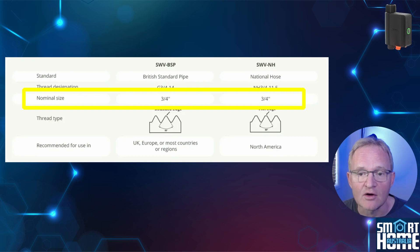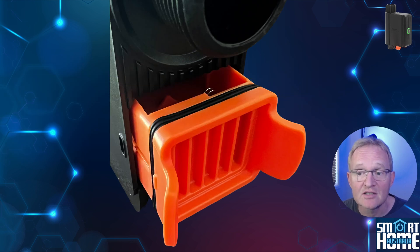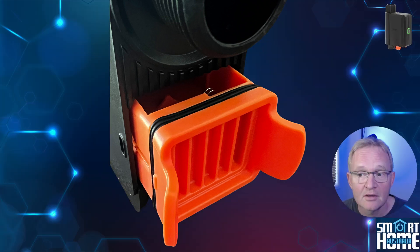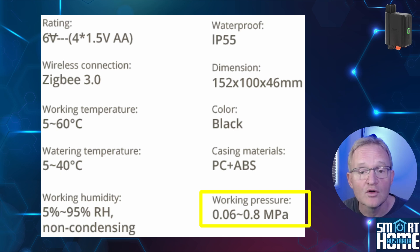Both inlet and outlet are three-quarter inch, although the thread can vary depending on your region, so make sure you check before purchasing. The battery compartment is located at the bottom of the unit and takes four AA batteries, protected by a rubber seal to prevent water ingress and keep your batteries dry. The unit is designed to work at temperatures between 5 and 60 degrees C, with water temperatures between 5 and 40 degrees C. More importantly, the water pressure can be between 9 PSI and 116 PSI — normal domestic water pressure is around 60 PSI — so a good range to allow for most domestic water services.